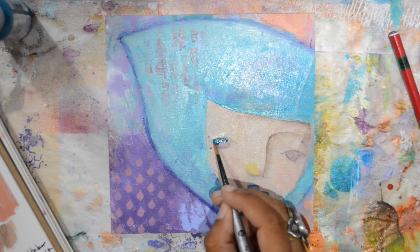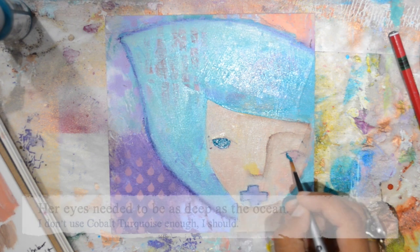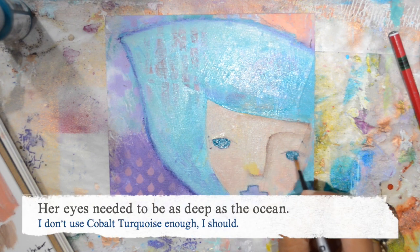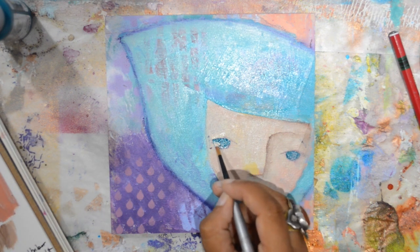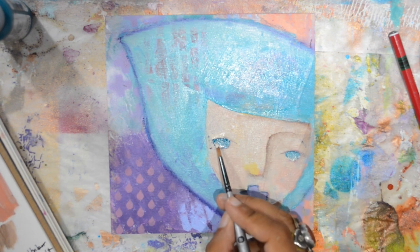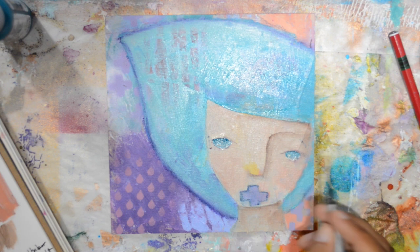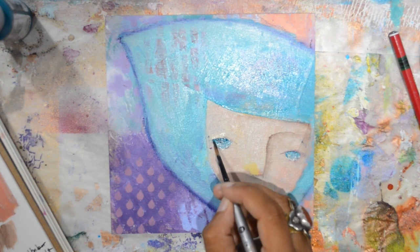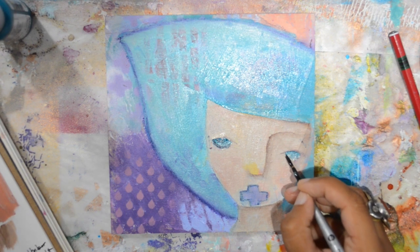I wasn't sure if I wanted to leave the eyes as they were because I liked them, but I decided she needed deep blue ocean eyes. So I used some Cobalt Turquoise, blended in some Titan Buff, and then more darker blue with a very fine pen brush.